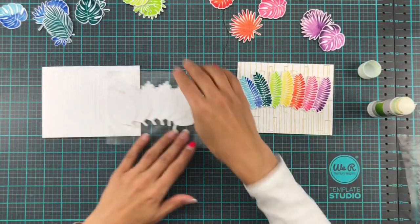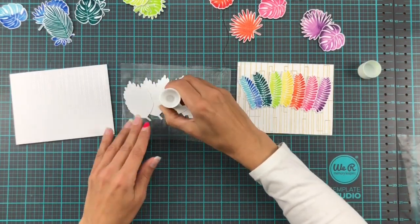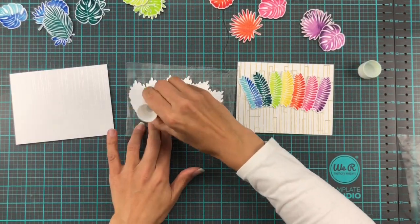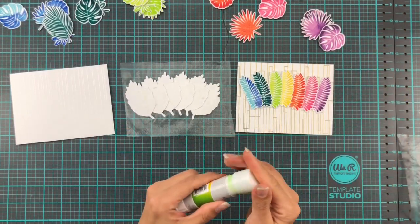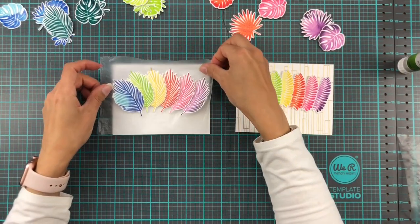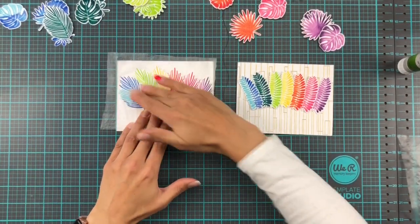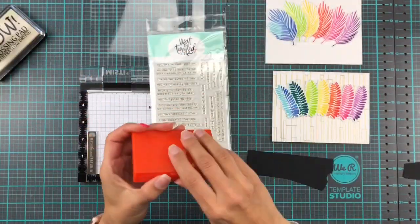With the press and seal trick, all you gotta do is add your glue to the back, flip it back over onto your card base, press down, and ta-da! So we're gonna do press, seal, and reveal — see what I did there? Just press, seal, reveal — see, it just works!